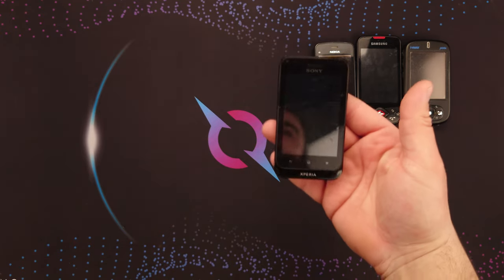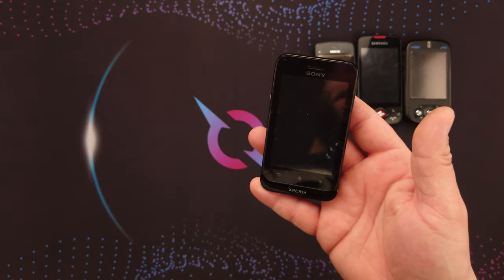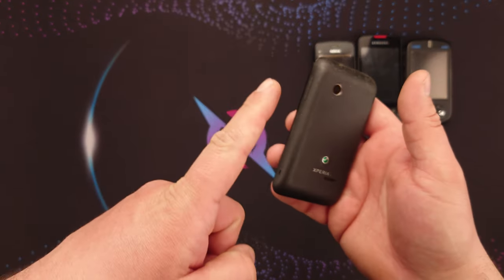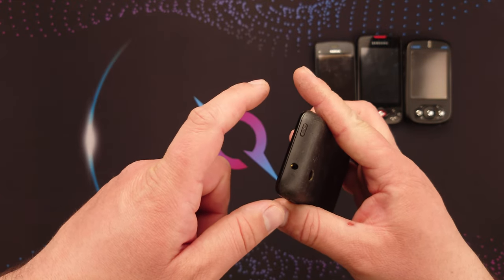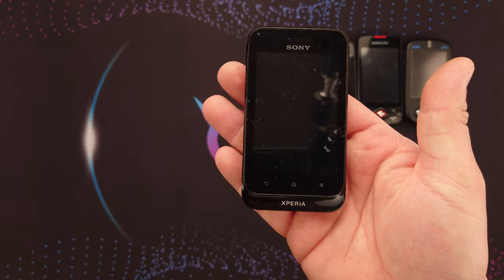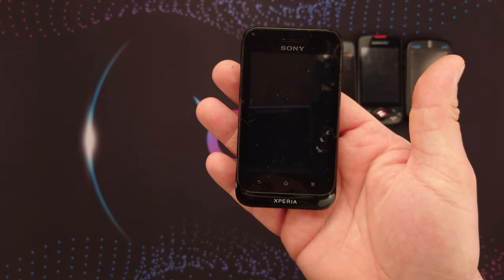Next up I have a Sony Ericsson Xperia ST21i — I don't know the exact model name, but this one works. I even managed to hard reset it. Let's turn it on just for the fun of it — it vibrated, it should turn on.